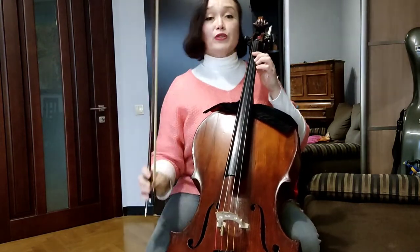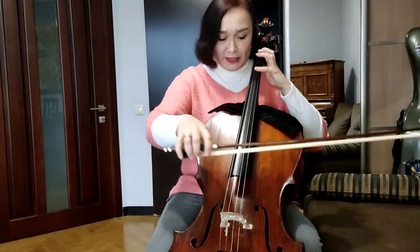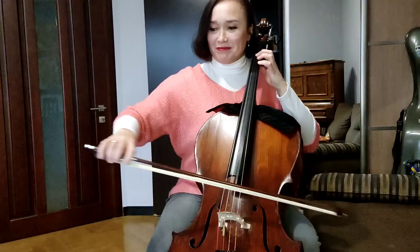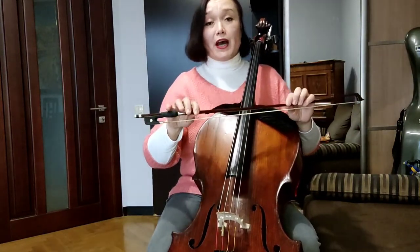And then one bar with two quarters. Let's repeat from the beginning. Pay attention to your articulation — I'm doing it on the string. I'm not coming up from the string. I'm doing all these bites of every note directly on the string.